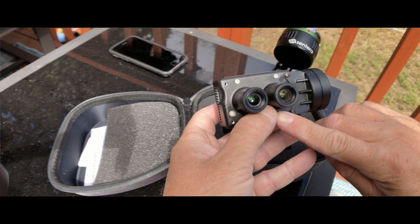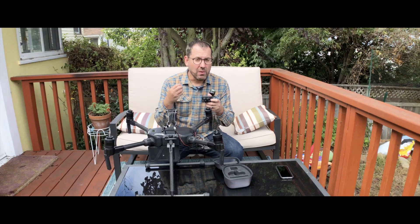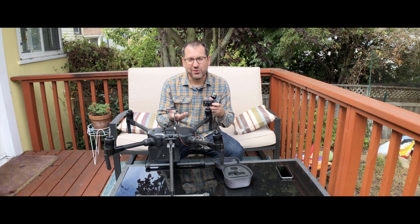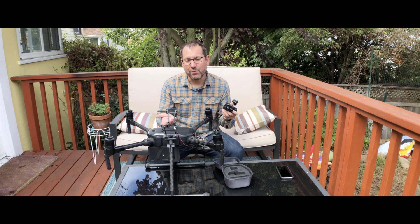You'll notice that there are actually two different lenses here, which lets us capture multiple bands. That allows us to get both RGB imagery — color imagery of our crops — as well as multi-spectral indices like NDVI, which is one of the more common indices out there.